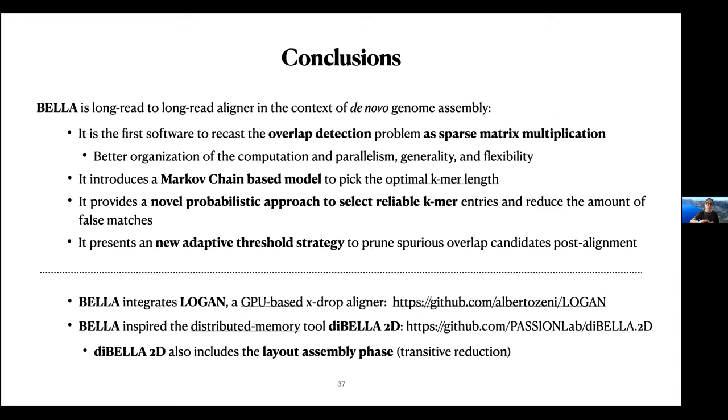In conclusion, we presented BELLA as the first software to recast the overlap detection problem as a sparse matrix multiplication problem. We also introduced probabilistic models to pick the optimal k-mer length, frequency boundaries, and to filter spurious candidates after alignment. BELLA also integrates Logan, a GPU-based X-drop aligner, and inspired the distributed memory tool BELLA2D, which also includes the next step of assembly — the layout phase. Thank you very much.